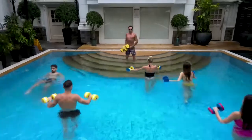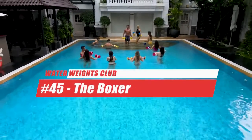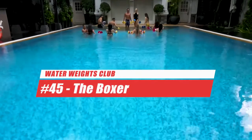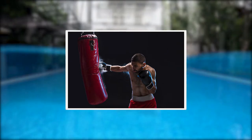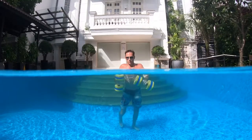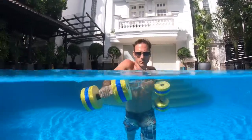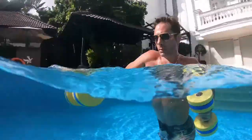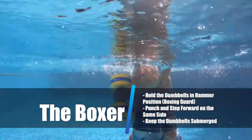Hi, welcome to Water Weights Club. My name is Blair. In today's water workout you're going to learn the boxer. This exercise is just like shadow boxing, with the benefits of water's resistance and hydrostatic forces cushioning your punches. If you like boxing, you'll love this move. Hold the dumbbells in a hammer position, arms together in front of your body.